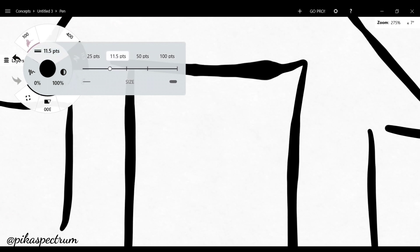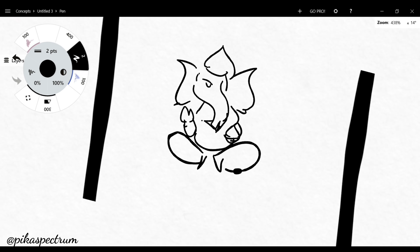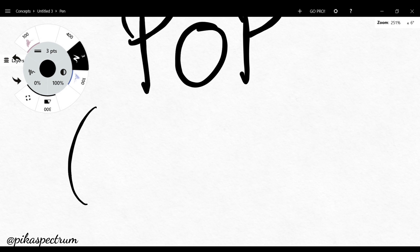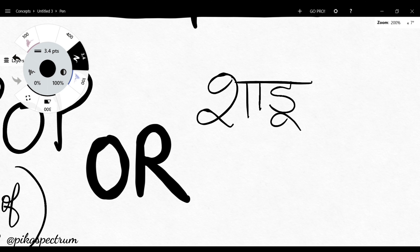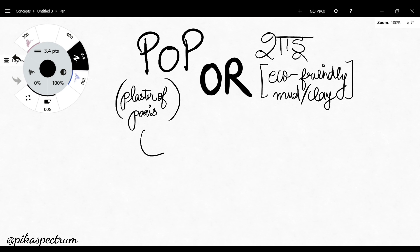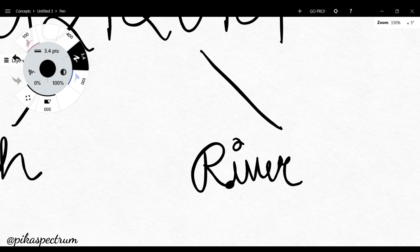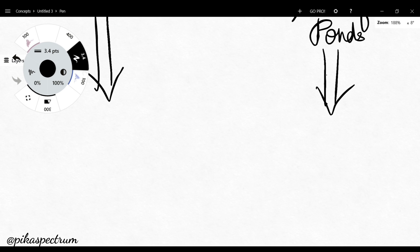Every year we celebrate Ganesh Chaturthi at our homes and bring idols of multiple sizes — whether it's a very small Murthy for a home celebration or even a larger Murthy set up in a colony mandap. But what exactly is the Murthy made of? Is it made of POP or is it made of Shadu, which is entirely eco-friendly? Everything in this festival ultimately depends on how we say goodbye to Ganpati Bappa, which is called the Visarjan — done either at the beach, in an artificial pond, or at rivers.